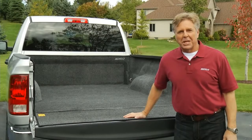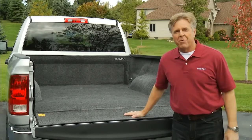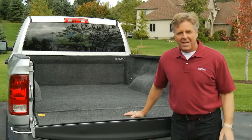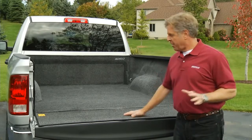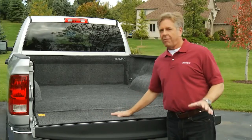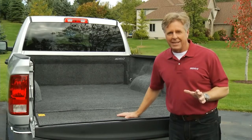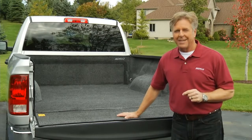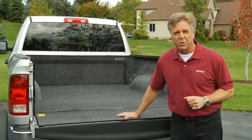Hi, I'm Jim and today we're looking at the Bedrug bed liner. Bedrug is an ultra-tough work surface designed for exterior use. While this liner looks and feels just like carpet, it is anything but. Bedrug is the first liner to offer real truck bed protection and is a perfect solution for personal or commercial use.